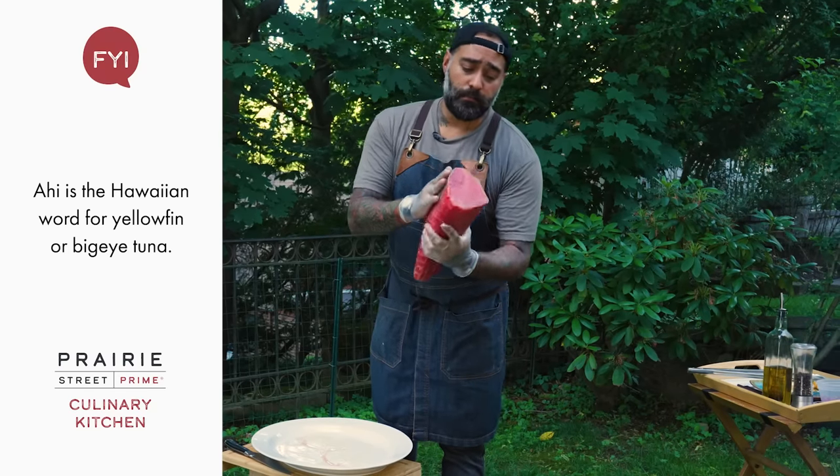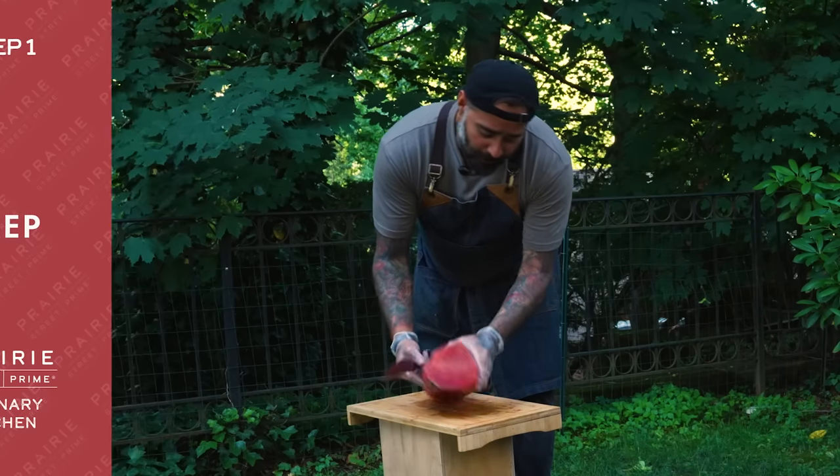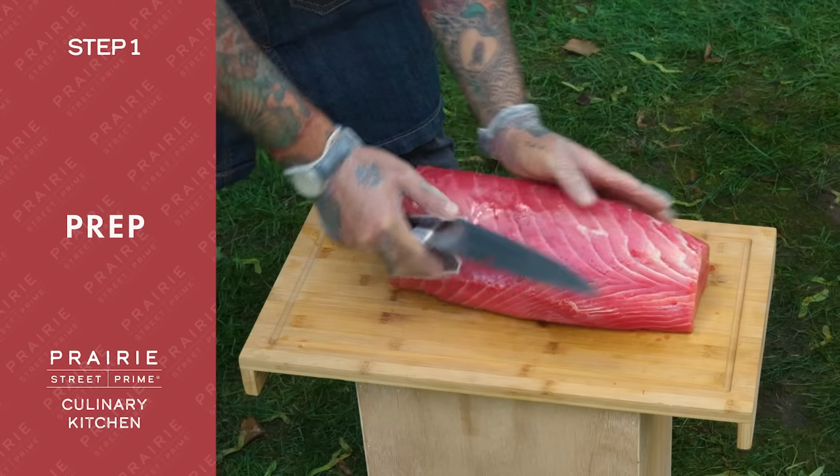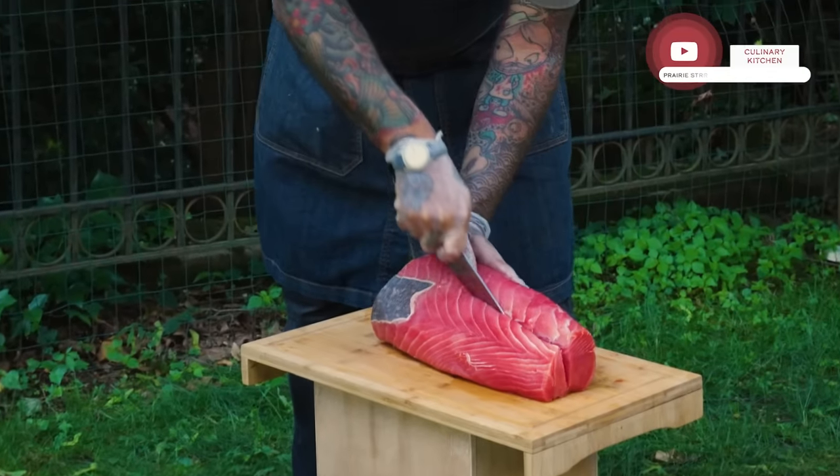It's nice, it's sexy, it's a beautiful piece — can't wait to try it. We're gonna go ahead and cut it. It's a big piece, don't be afraid. What we're gonna do is just take a loin out of that, always straight forward from the bottom.